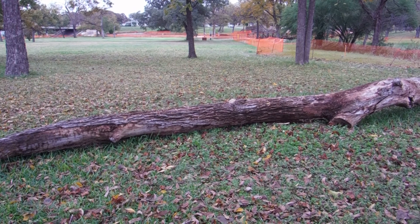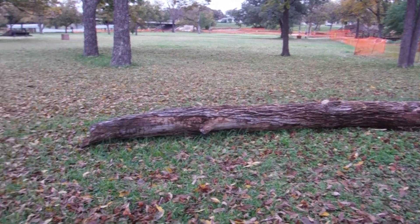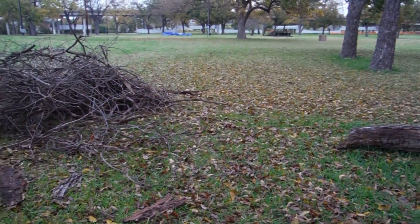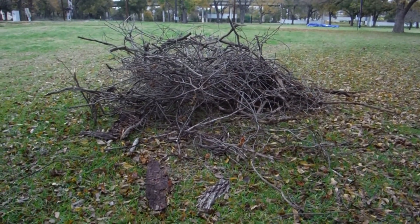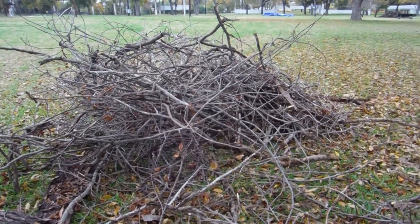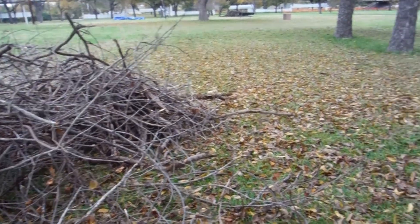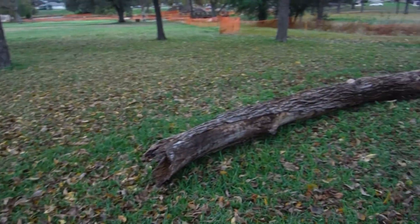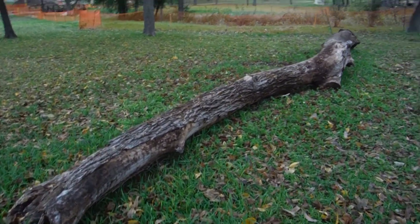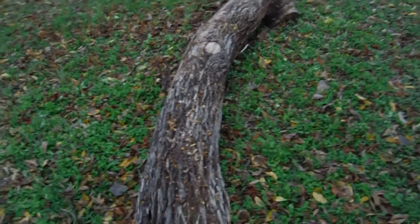There's only one problem — it had a lot of dead poison ivy on it. So with about an hour's worth of time today and a lot of cracking of branches, not of my back, the poison ivy has been removed from the downed log and the log is now open as either a balance beam or a beautiful bench.